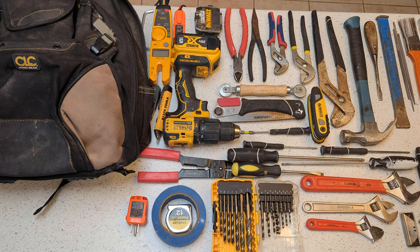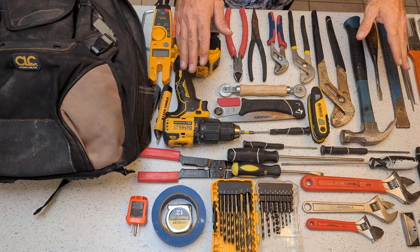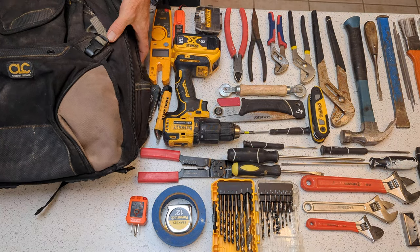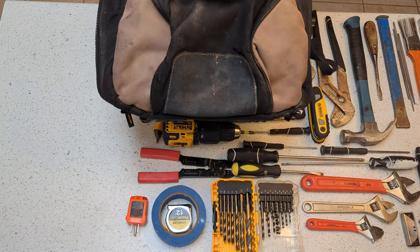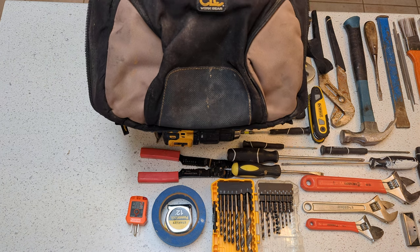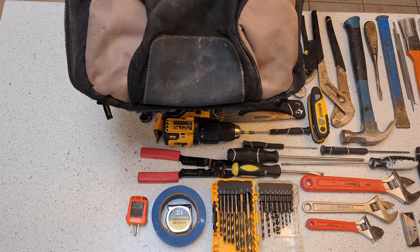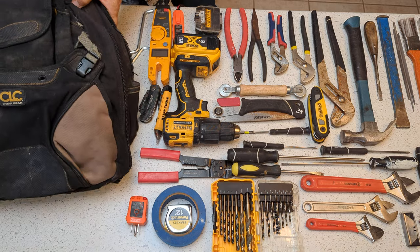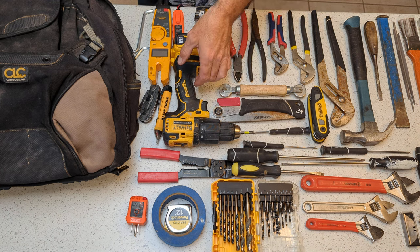All right guys, let's dive right in here. So this is all my EDC stuff — my everyday carry. Every job I get to, all of this is in this bag and comes in with me. I do this daily as a professional handyman. Let's start real quick with the bag. This is CLC. I got this at Ace Hardware. They run about a hundred bucks — same price now as when I bought it a couple years ago. We're going to go through all of this and I'm going to load the bag up as we go.